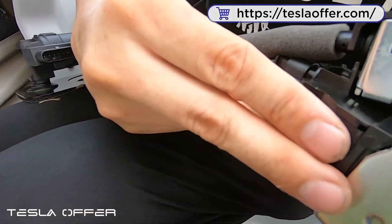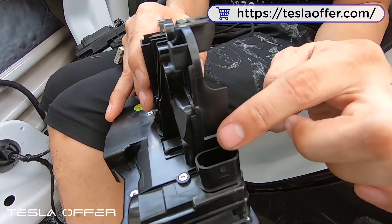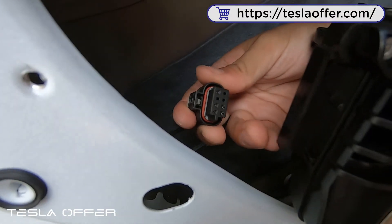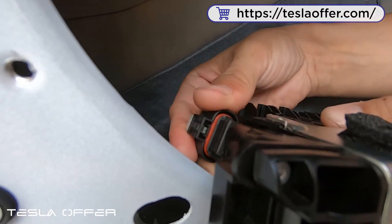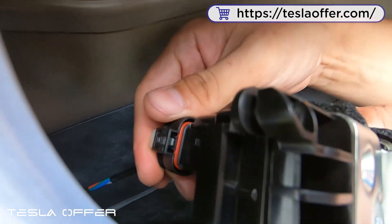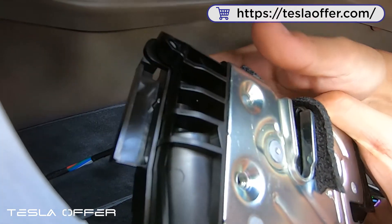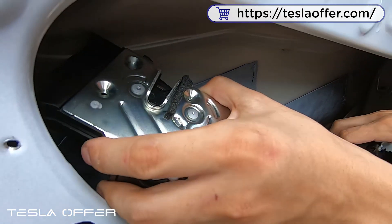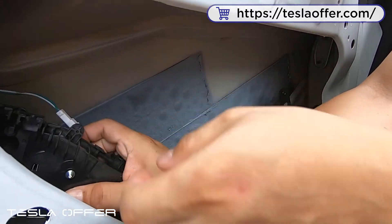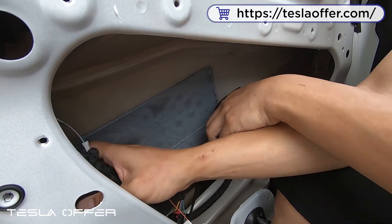You can press here to lock it. This one is for the OEM connector, which is here. We suggest you connect it first before putting it in, so let's connect it — just click and lock. Now we can put the door lock in and install it.